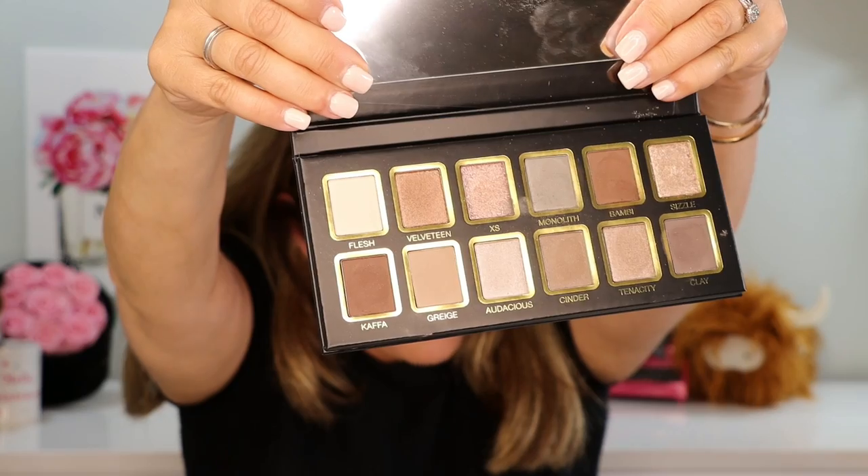$48 for 12 shades, and these shadows were formulated for their blendability and the lack of kickback. I have really been excited about reviewing this palette because I love a good neutral palette, and neutral palettes these days are often warm — so it was really fun to get neutral but also cool.